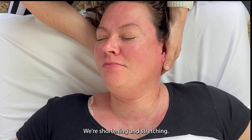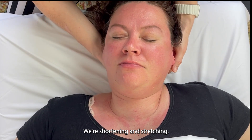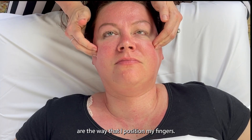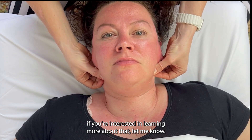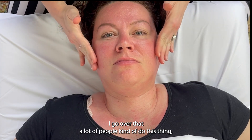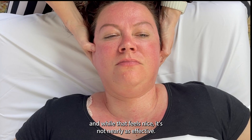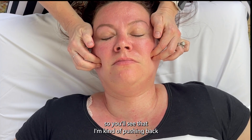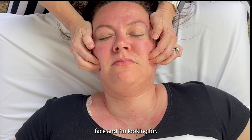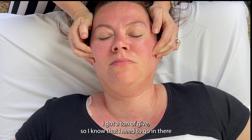One of the things that makes this really effective is the way I position my fingers — I call it my hooked method. A lot of people kind of do this thing, and while that feels nice, it's not nearly as effective. Now I've softened up to a degree, and I'm looking for the border of the masseter — pushing back into her face. On this side I'm really feeling a lot of resistance and not a ton of give, so I know I need to go in there.